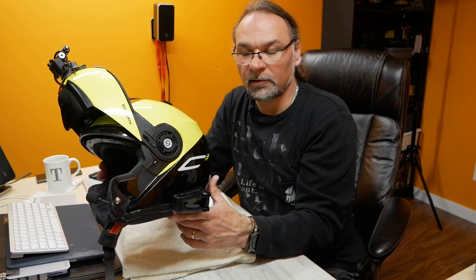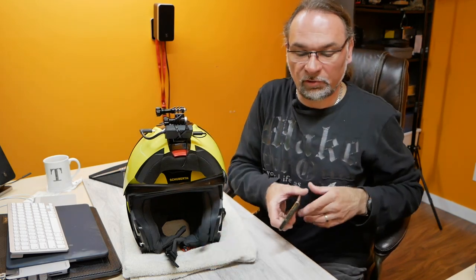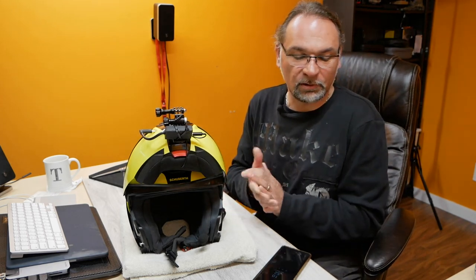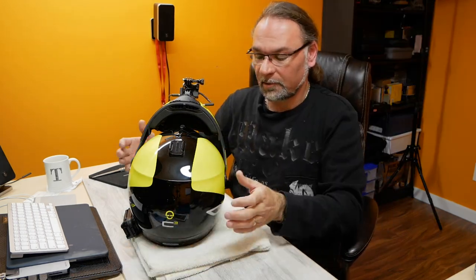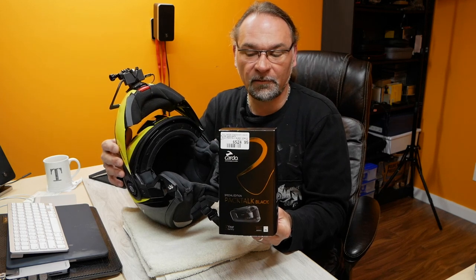Now I'm ready to install the Cardo PackTalk Bolt in its cradle, and here's how it looks finished. It took me probably less than an hour to install the whole thing — there's really nothing to it. I'll try it out tomorrow or the day after on my first ride. I already have the app and paired it before installation — that's a good idea, test the Cardo and make sure it's working before you go through the full installation so there are no surprises. It actually sounds quite awesome; very nice sound from those JBL speakers. I really recommend the upgrade over the standard speakers — the black special edition comes with 45mm speakers, which are a huge improvement over the regular speakers whether Cardo or Senna.